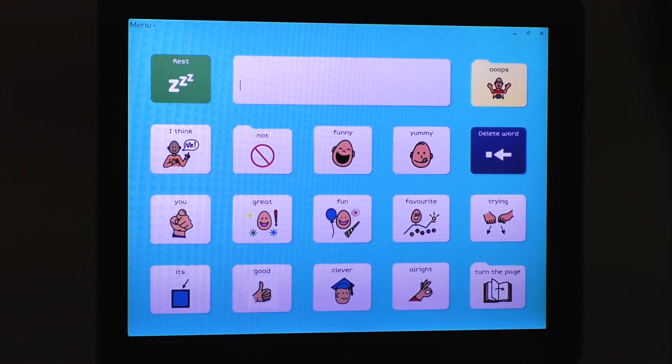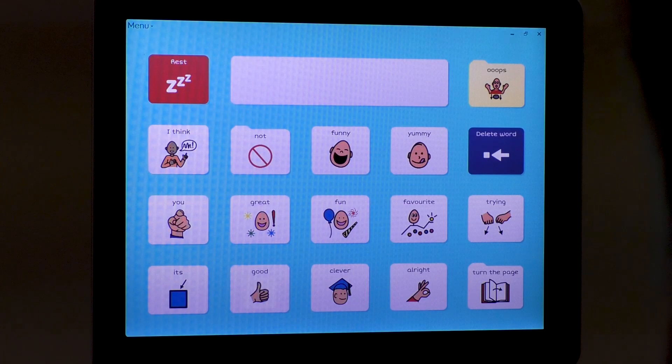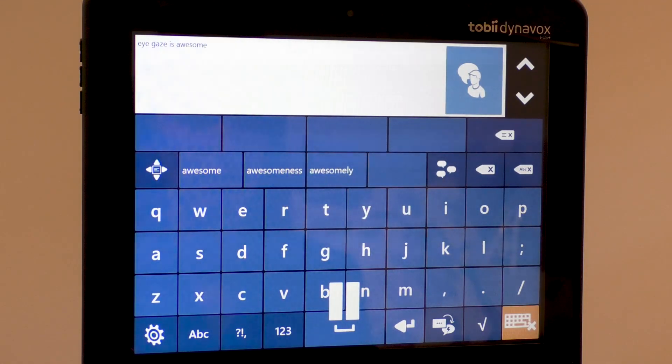Different systems and software have options for a student to rest or pause their gaze. This can be helpful when needing more time to look around an unfamiliar screen before making selections, or when needing to take a break and not wanting to make accidental selections. Each system has its own options and settings. You can refer to the system manual or contact the suppliers to find out more.